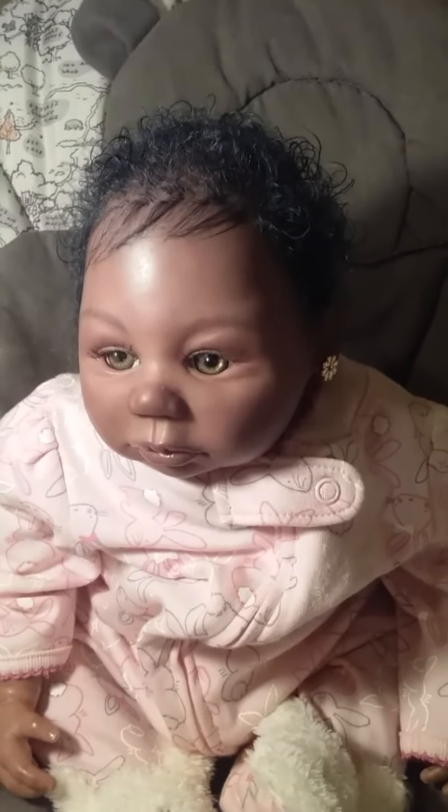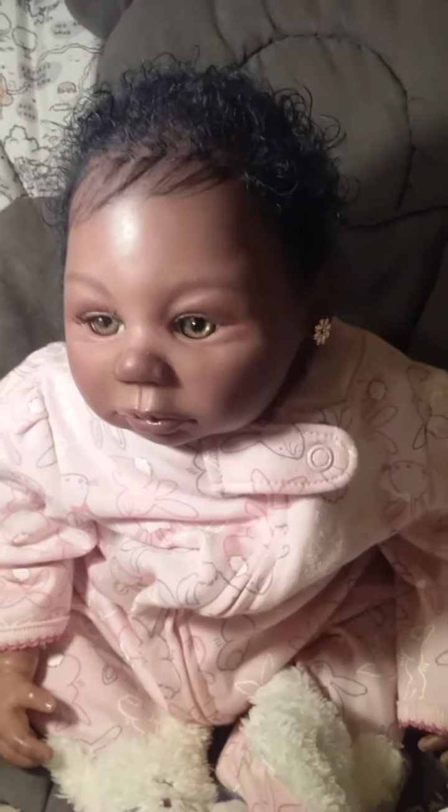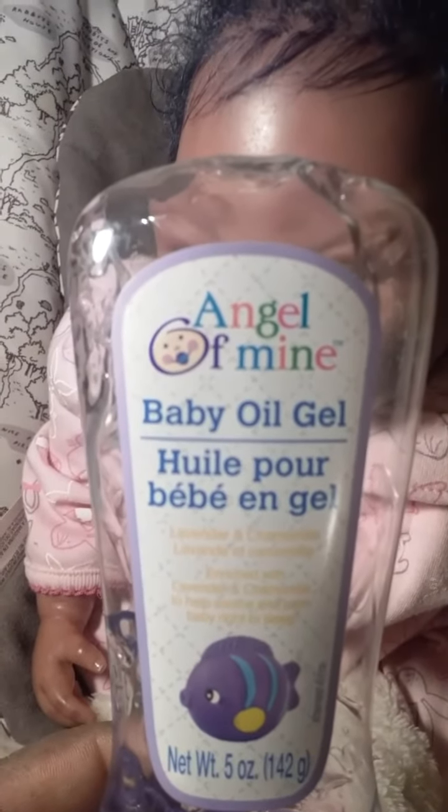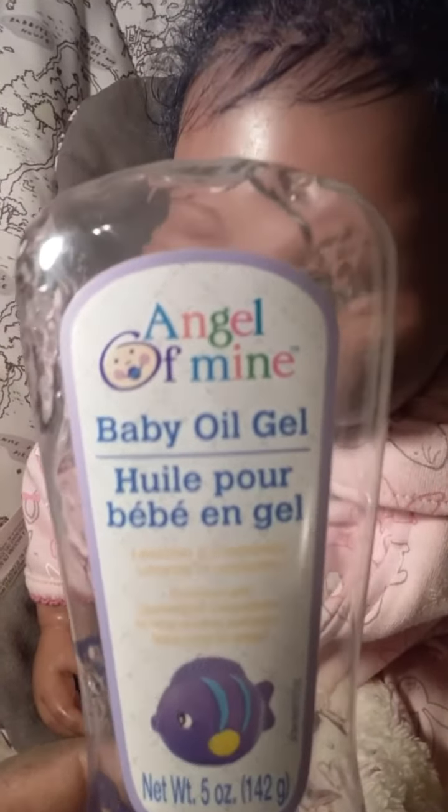I wanted to share this with you guys today. I found a great product for reborn dolls here at Dollar Tree. This here is called Angel of Mine baby oil gel. This is actually supposed to be for baby skin, but I use it on the reborn dolls.